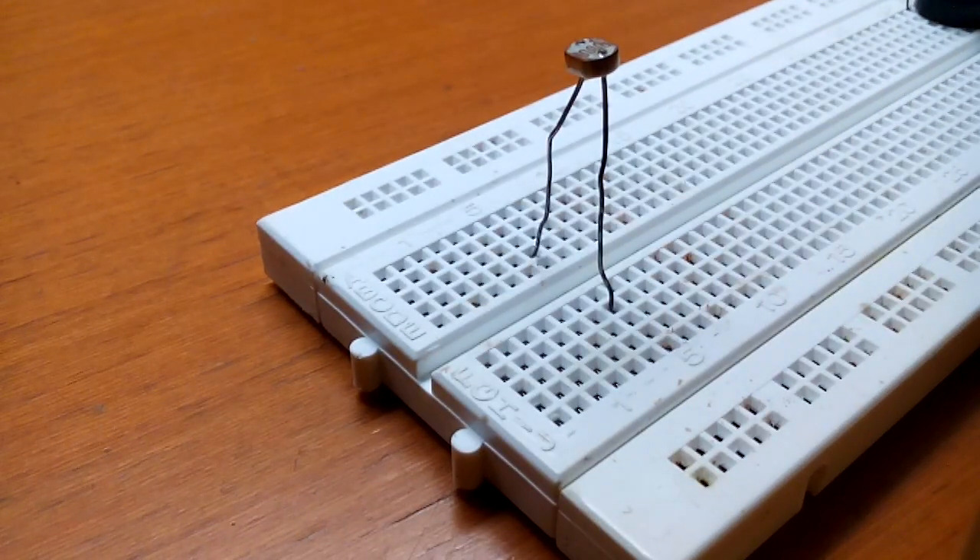Hi guys, I am Troy Raojo. In my last video I had shown you all how to make a dark sensor on a breadboard. In this video I am going to show you all how to make a light sensor on a breadboard.